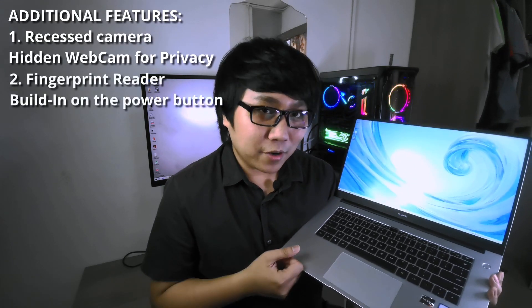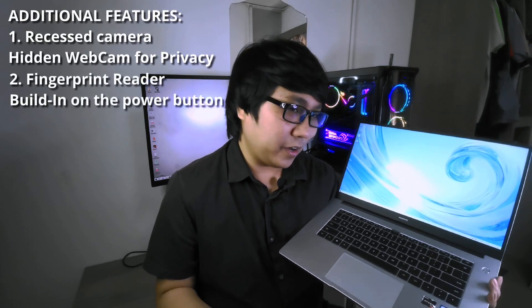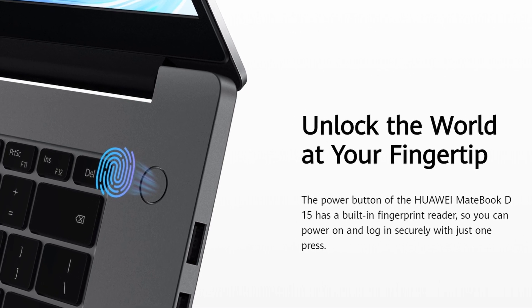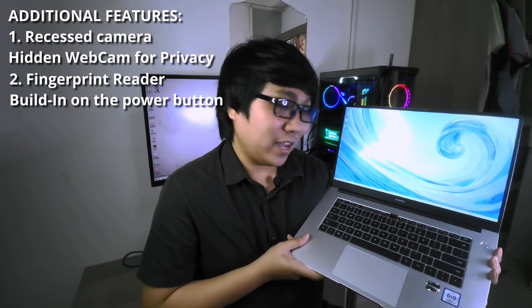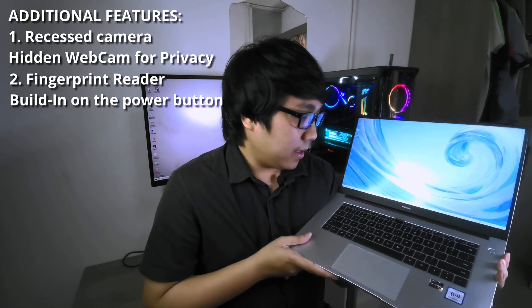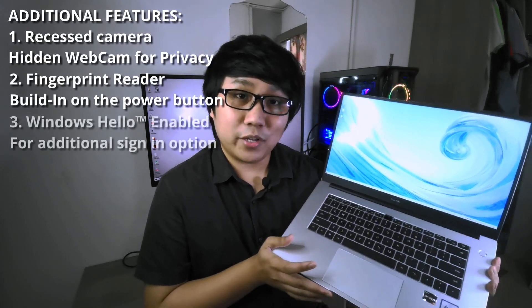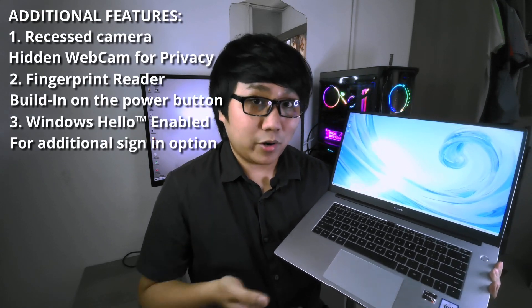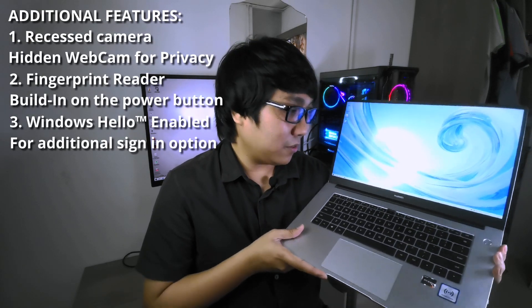Apart from that, the other key feature I like about this laptop is it has a built-in fingerprint reader — or fingerprint scanner, touch ID, whatever you want to call it, it's basically the same thing. It's located on the power button itself, so this laptop has a fingerprint reader for an added security measure. And I almost forgot to mention that this laptop is also capable of Windows Hello — to unlock your device through facial recognition. It also has that.